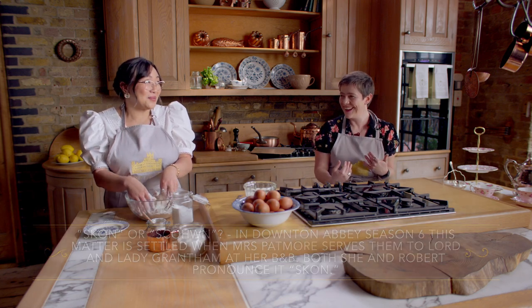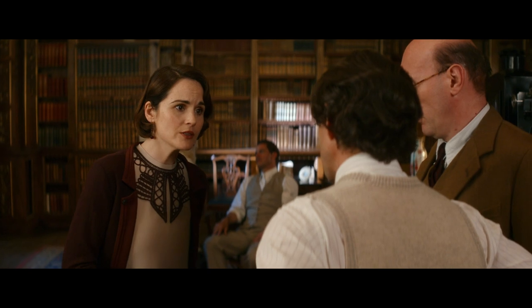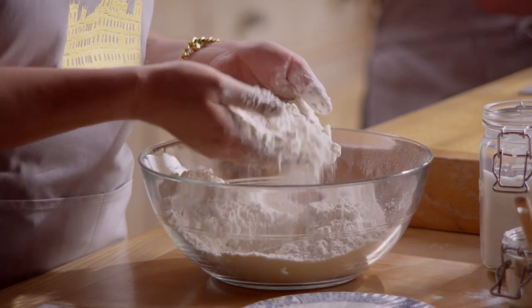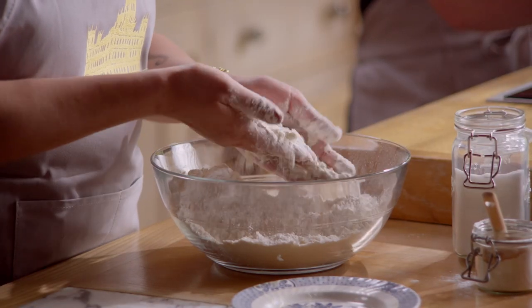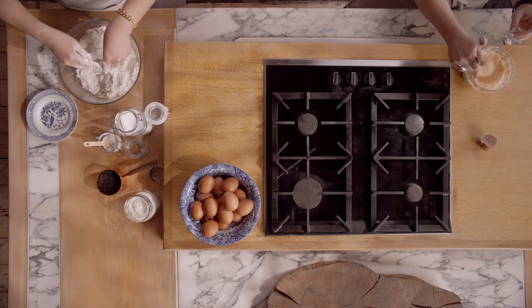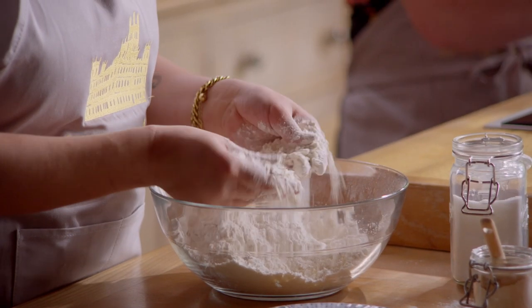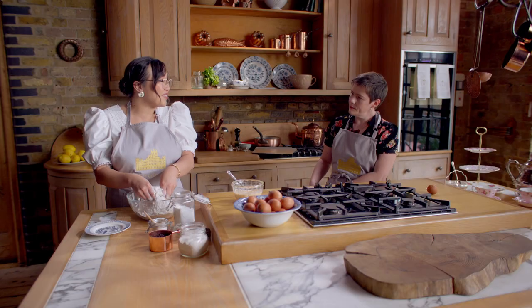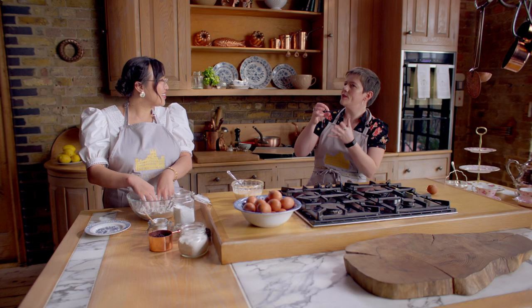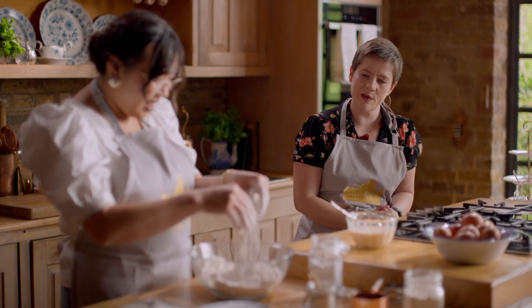In America, we say scone. Whenever I'm working butter or lard into flour, I kind of shift it between my hands, making sure the butter is cold and breaking apart so that there's just little flecks of butter and lard in each and every scone. Yeah, that's what you want. You want them in the oven to then melt and explode and just force all those layers apart so it tastes really good.